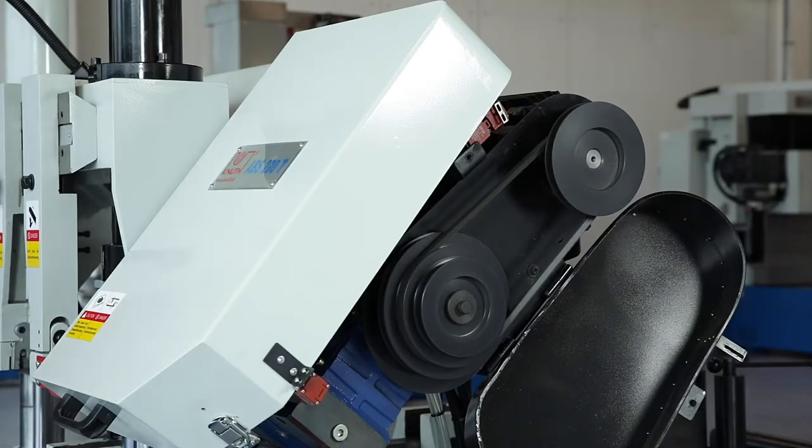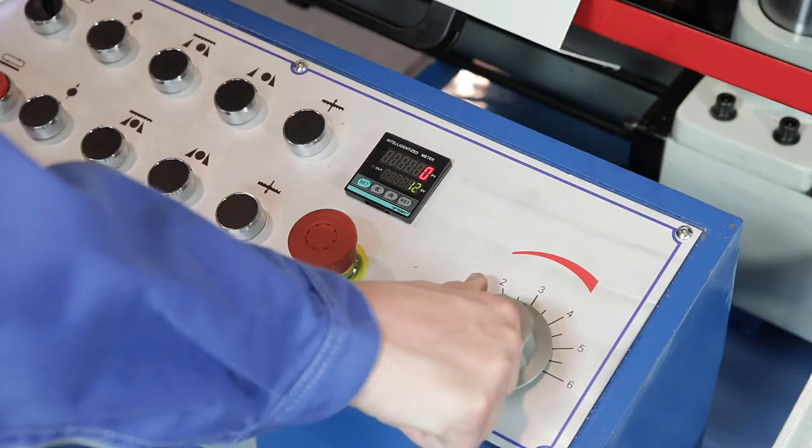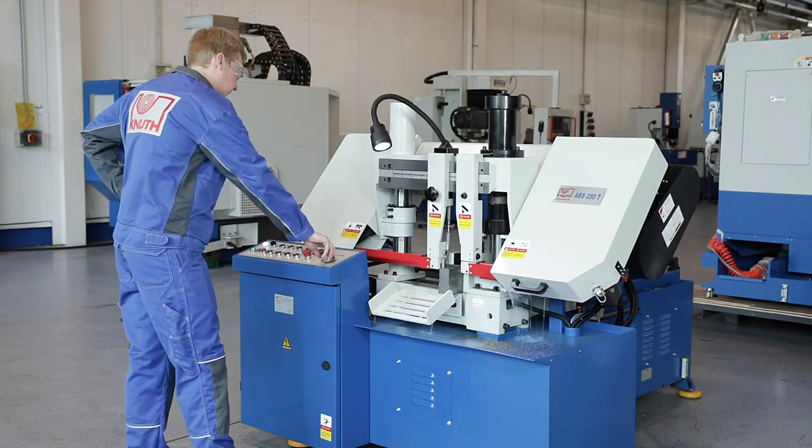The low-maintenance and vibration free motor transmits its power via V-belt. The saw frame feed is infinitely variable using the hydraulic valve on the control panel and can also be adjusted during processing.